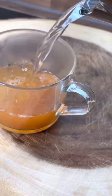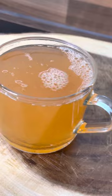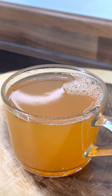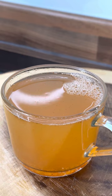Then get a kettle and pour in the hot water like this. Once you do that, just give it a mix.